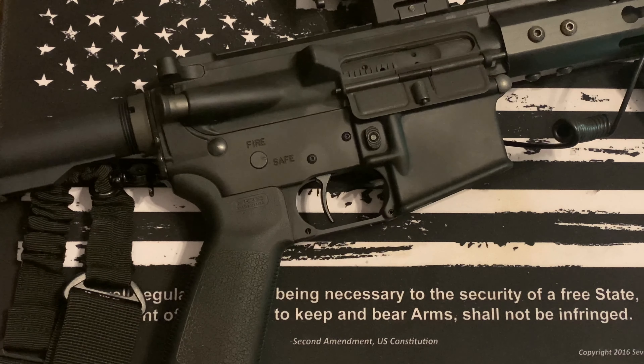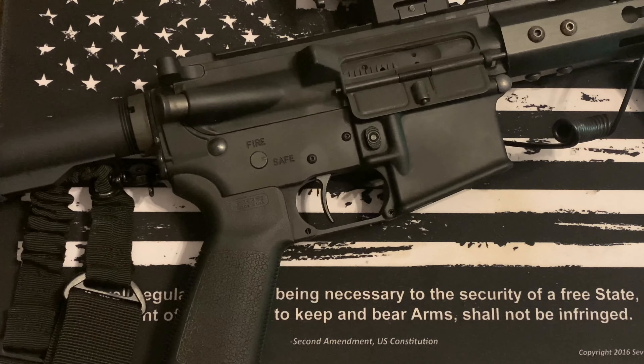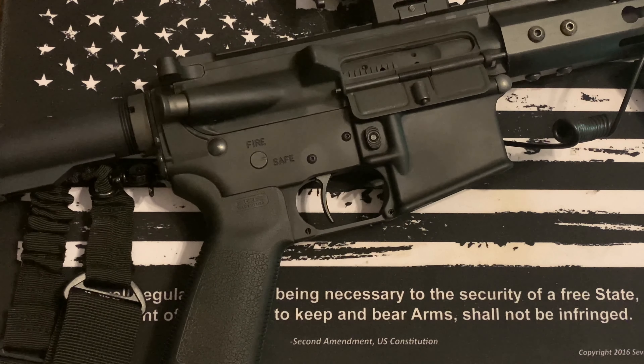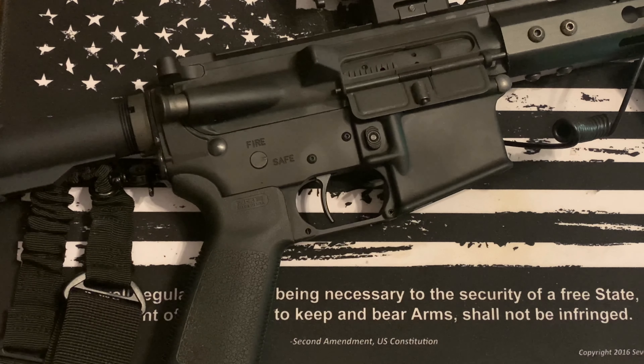If you have any questions, comments, or concerns, drop them below. Some folks mentioned that if you wiggle that little return spring in the back, you're going to have serious issues. Mine functioned flawlessly at least suppressed, and that tells me there are other things that need to be adjusted to compensate for suppressed versus unsuppressed operation.